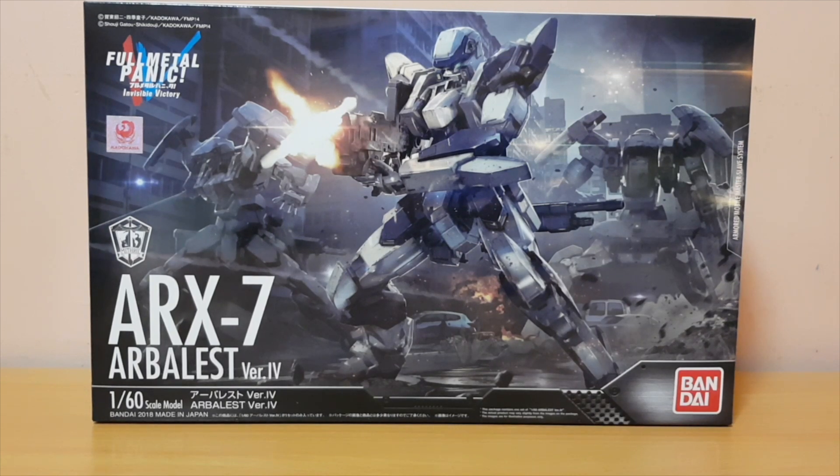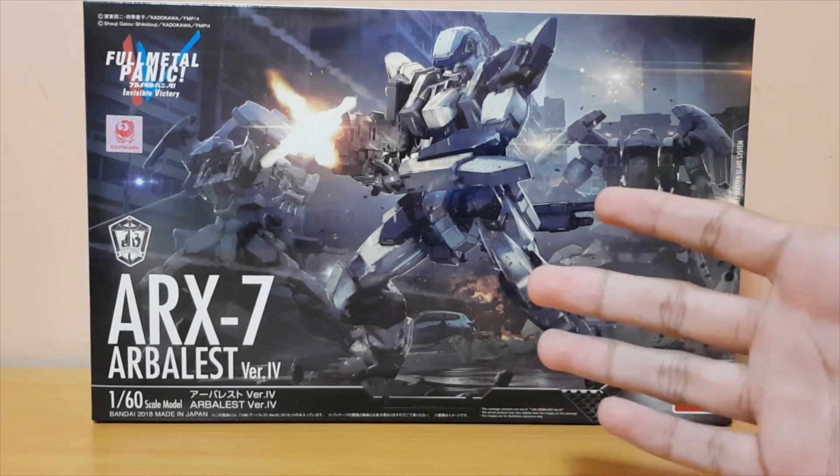Hey guys, it's Ploy here and today I'm gonna do an unboxing of the 1/60th scale Arbalest version 4. Here is the box itself.